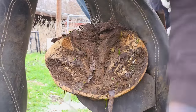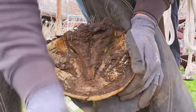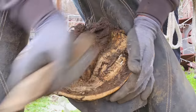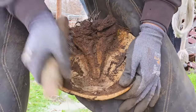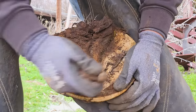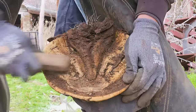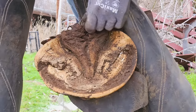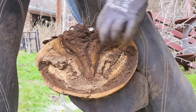Just looking at the hoof, you can see that the heels are way too far towards the toe — again, what we would call slung forward. You can also see that the bars, right there, are folded over, so we need to address that. We need to straighten the bars and define them, and then get all these little tags on the frog cleaned up and out of there.